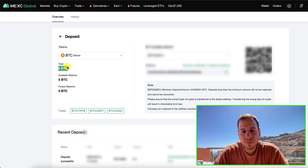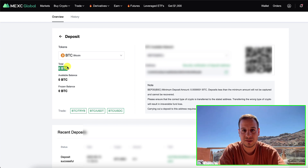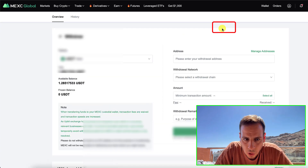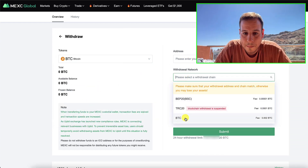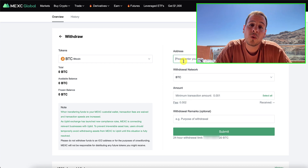Now you have your BTCB inside the account. It's counted as BTC and you can withdraw it to the native BTC blockchain — the original blockchain. How do you do it? You go back and click Withdraw. You change here to BTC and the withdrawal network this time will be BTC — the original native BTC blockchain. You change it to BTC and put in the amount. The fee is quite low.